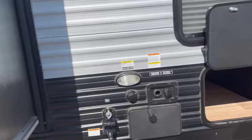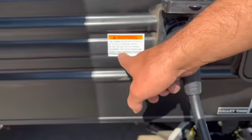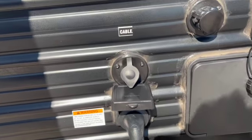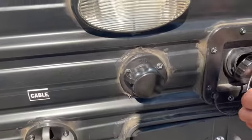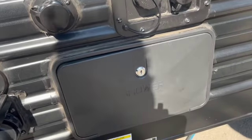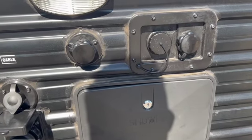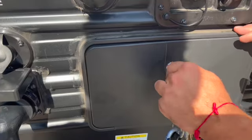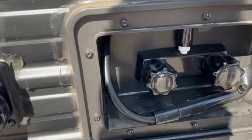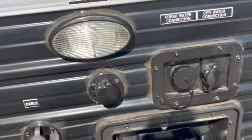This unit comes with 30-amp service, which is this connection right here. You also have an outside shower over here.